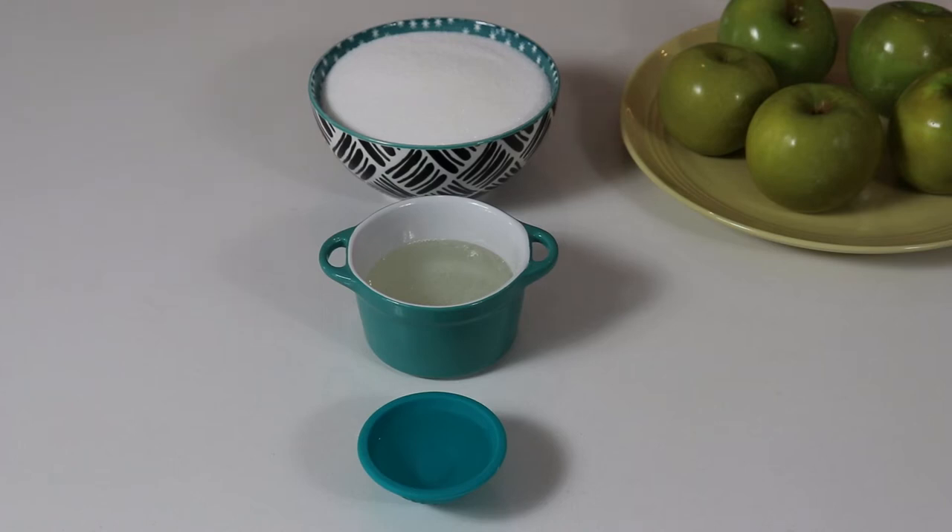Hi everyone and welcome back to Queen G's recipes. Today we are going to be making these amazing candy apples which require very few ingredients and they are just wonderful. They are so easy to put together and definitely perfect for this time of year. So let's go over the ingredients we're going to be needing here.